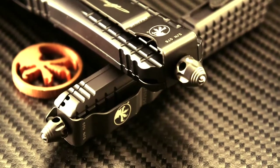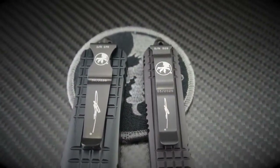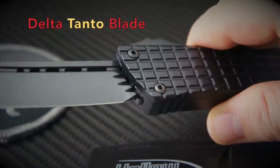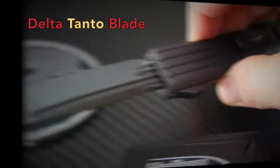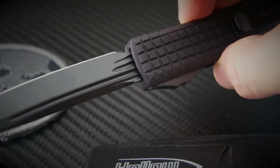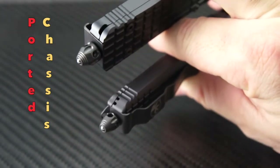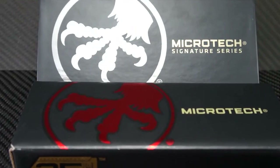These blades are definitely fire. They feature signature pocket clips. The blades are Delta Tantos that feature a very unique fluting design. This fluting, along with the porting on the chassis of the blade, is designed to expel water, dirt, and debris for more reliable deployment. The tail ends have some stacked domed glass breakers and also feature a ported chassis.